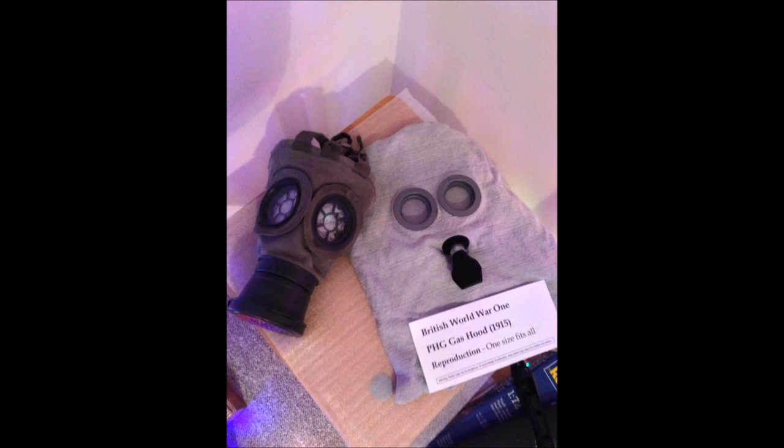Hey guys, today I'll just be talking about World War 1 reproduction masks. I just want to say thank you to all my subscribers and I hope to improve my videos and do more stuff in the future. Today I'll be talking about just World War 1 reproduction masks in general.